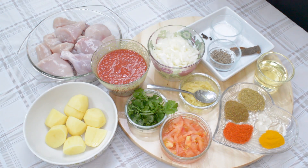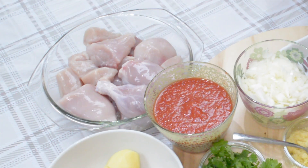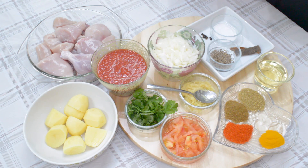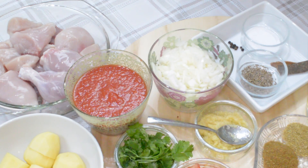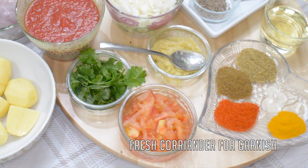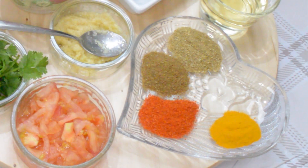The ingredients you will need are 800 grams of chicken, some small potatoes, 200 grams of chopped tomatoes which are blitzed in the machine, two medium onions cut into small pieces, one small fresh tomato, one tablespoon of ginger and garlic paste. For spices: half a teaspoon of turmeric powder, one teaspoon of red chilli powder, one teaspoon of cumin powder, one teaspoon of coriander powder.